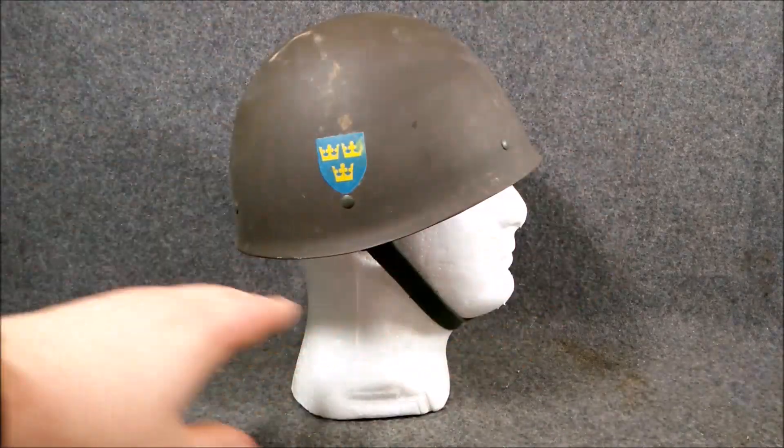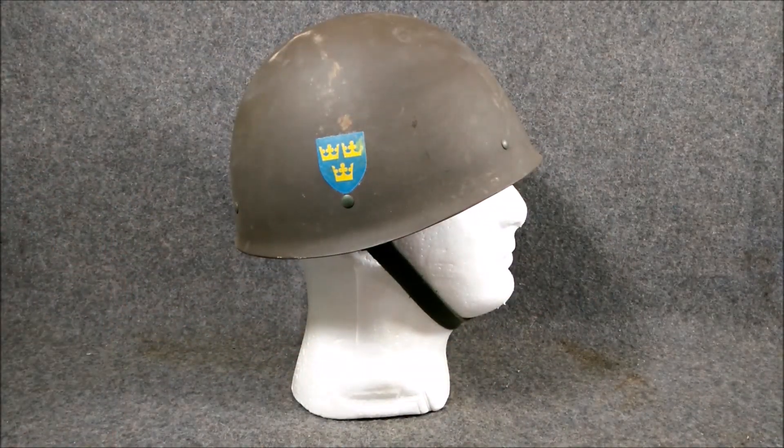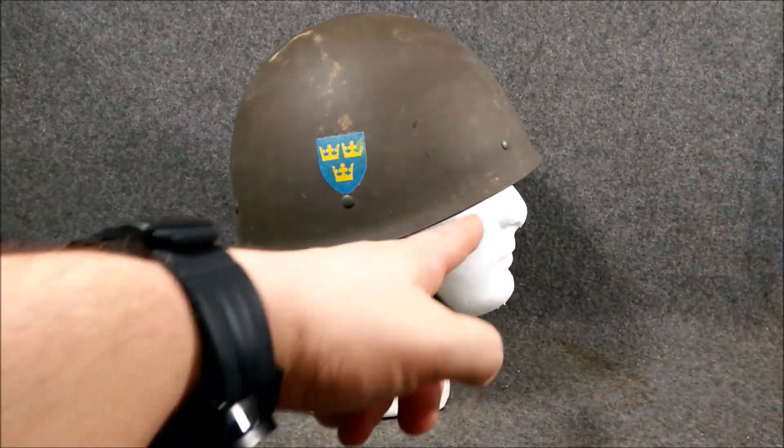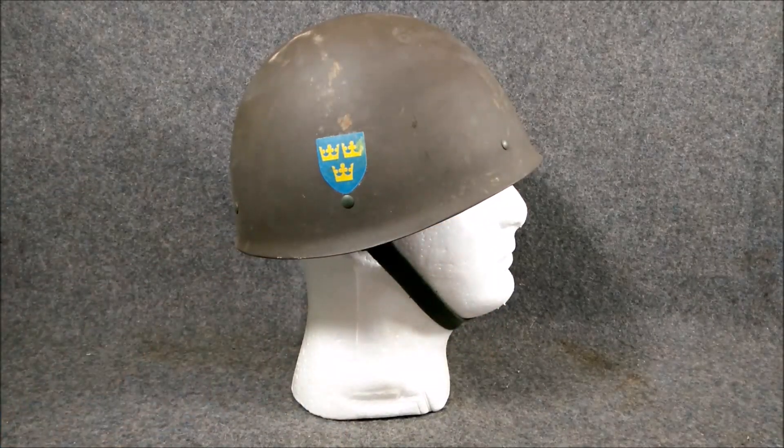You've got this really cool streamlined design that was pretty revolutionary at the time, because most helmets featured something like an M1, a Stahlhelm style, or the Brody helmet. Then in 1937, the Swedish came out with this design to replace their Model 26 helmet — I think I also have another video on that, but if not, I'll make that in the future. This was designed to replace that.